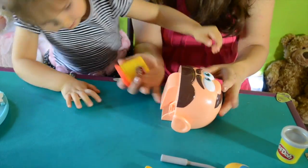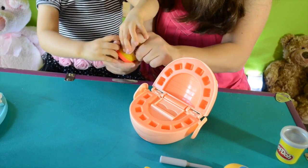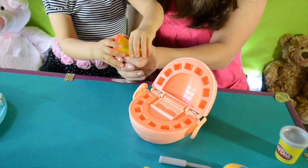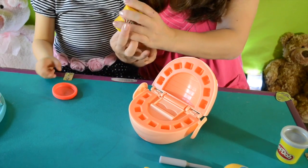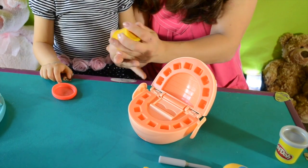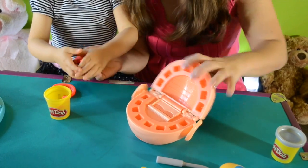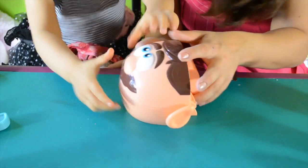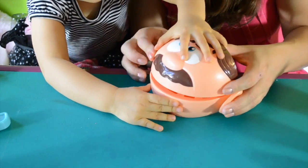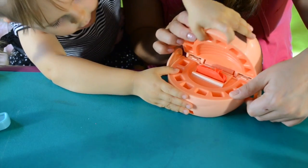Let's fix this side! So we need to open the red Play-Doh. I can help you! Look at it — circle, circle! And where should we put it? Right in the back! And now, Ollie, let's see what will happen. Are you ready to open it? Yeah! One, two, three... go!